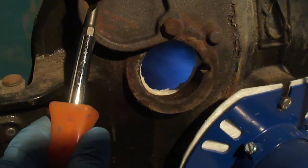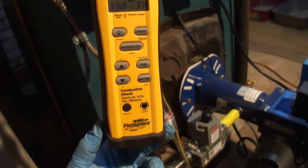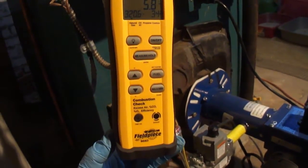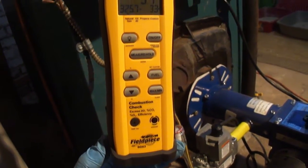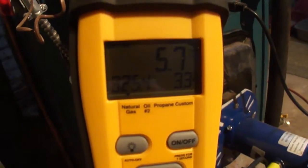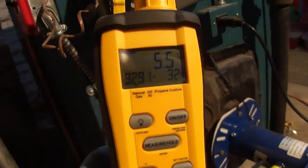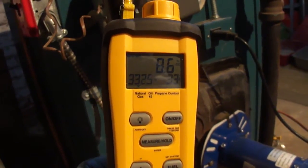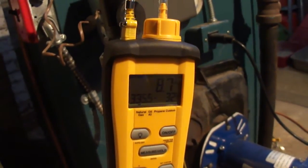With this unit firing, we are looking for a percentage of oxygen around 6.2, or between 3.5 and 6.2. We are sitting at 5.7, 5.6. The CO2 content is 8.6, 8.7. So we are doing pretty good right here.